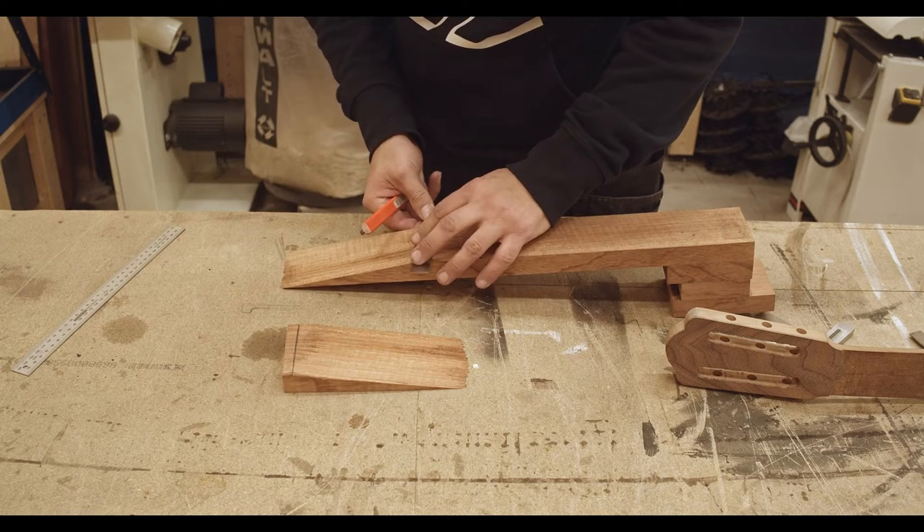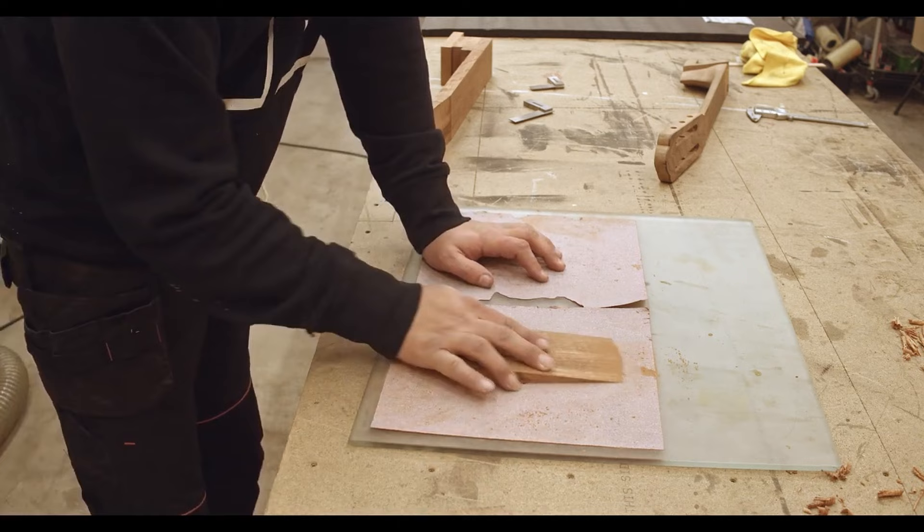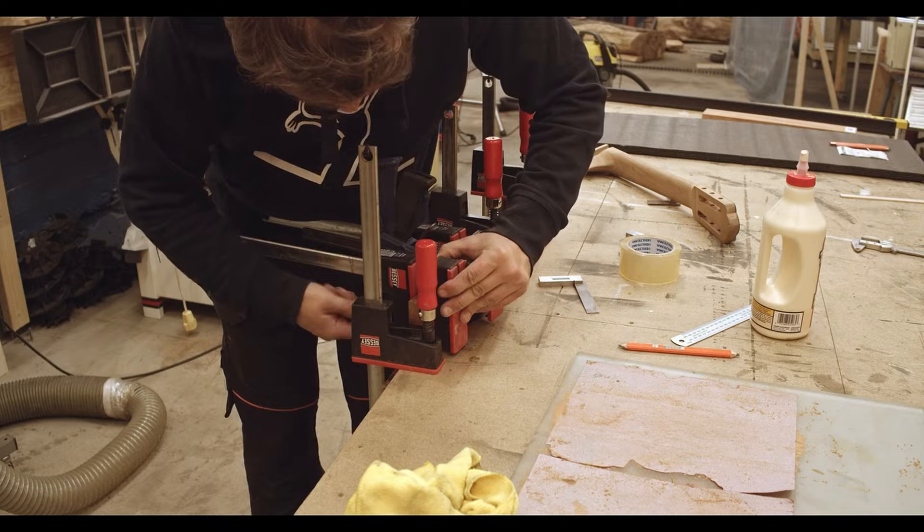So what I'm doing here is I'm preparing the scarf joint, just making sure everything is straight and nice, using a glass plate and sandpaper to make sure it's flat, and simply glue it together, making sure everything is square.